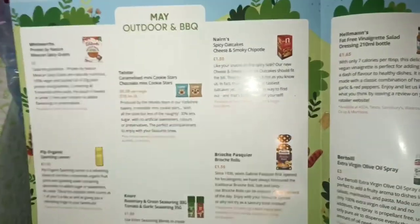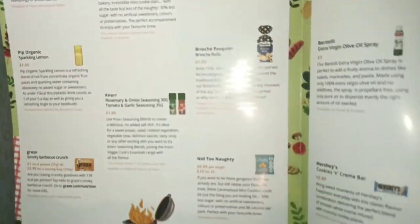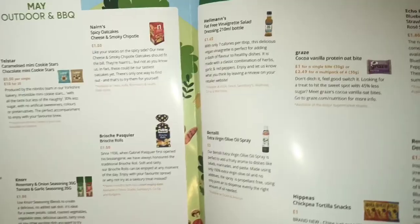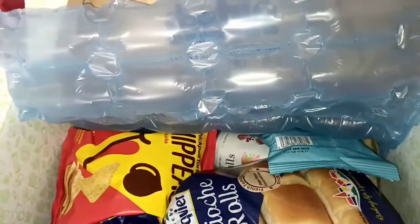This is the May box and it says May outdoor and barbecue box. I like this — I feel like they've got a different kind of leaflet now. It looks like a booklet instead of just one page. So yeah, that's just a little sneak peek of what's inside the box.